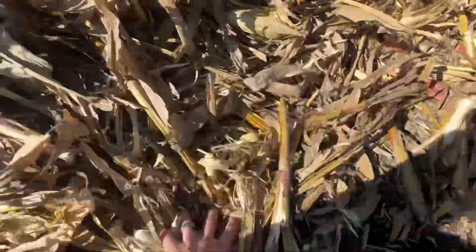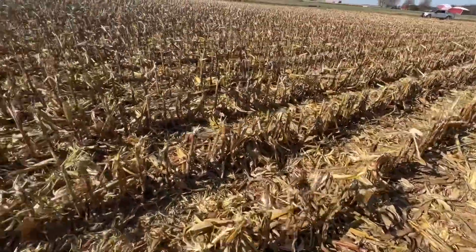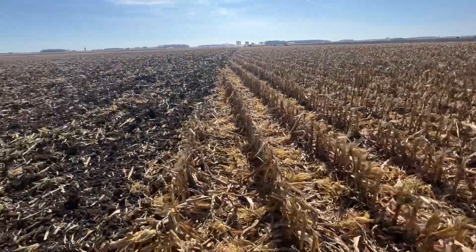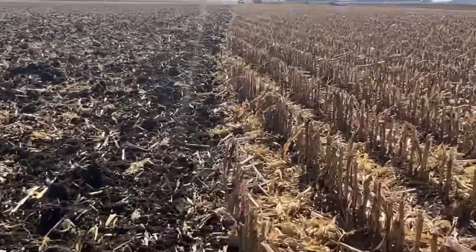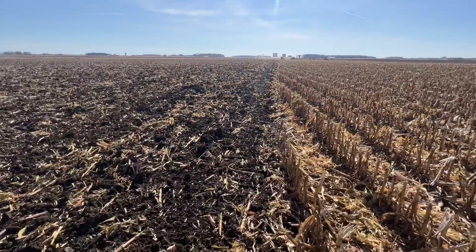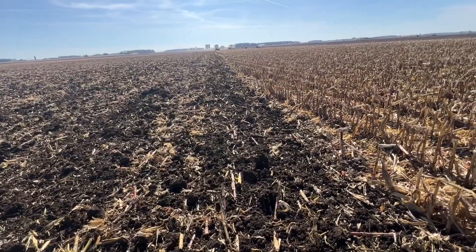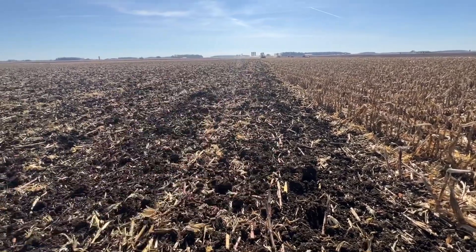Yeah, just a thick heavy mat of residue. There's a lot of stuff here to bury — that's a lot to ask of a tool. Look at that line right there where he's running. That's pretty impressive out of a one-pass fall tillage tool to be able to go 5-6 inches deep and just manage that layer.